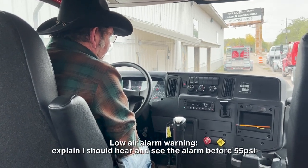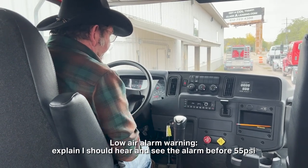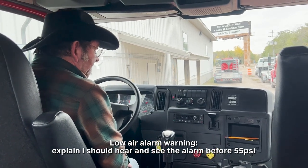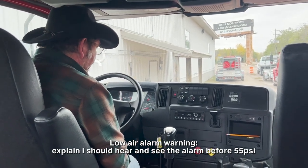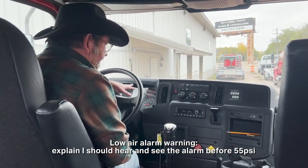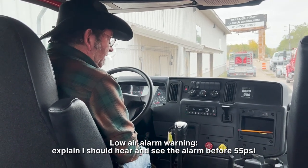Now I'm going to do the low air alarm warning. I'm going to pump the brake pedal here, and I should hear the low air alarm before 55 psi. I hear it right around 65 psi, so the low air alarm works.